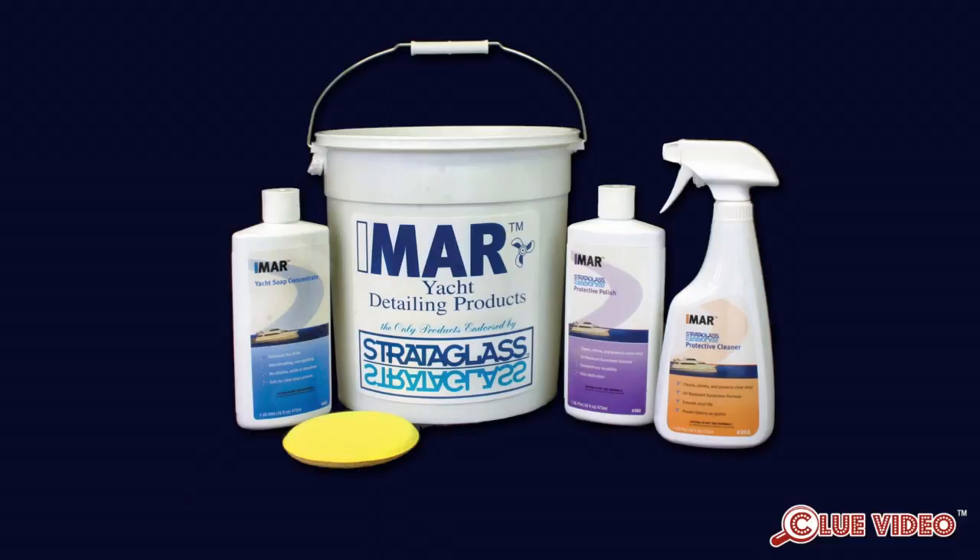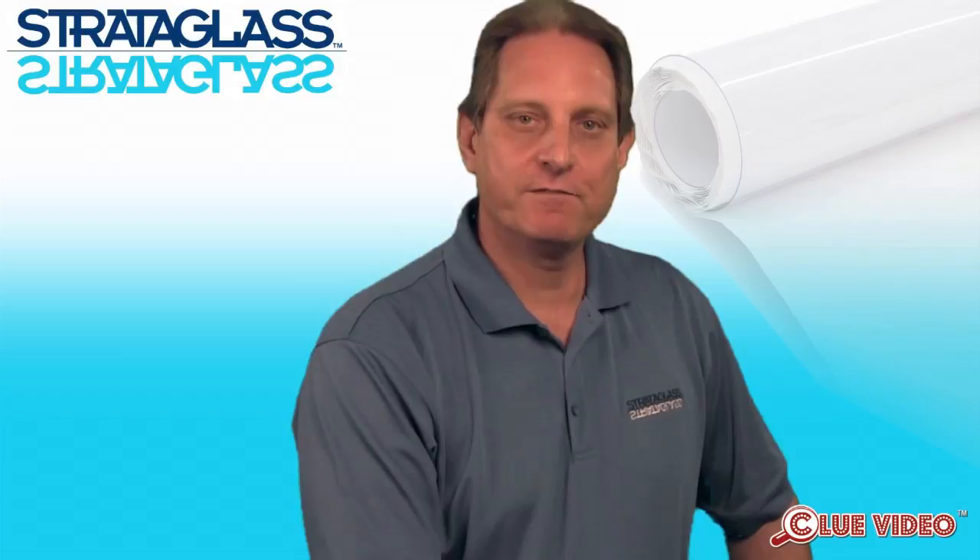No matter what the expert on the dock says, the factory only recommends the IMR Strataglass Care products to maintain their Strataglass and their other products, and with good reason. IMR is specifically formulated as a vinyl cleaner — more specifically, a Strataglass vinyl cleaner — not a plastic cleaner that can also be used on vinyl. Plastic and vinyls have different properties, and the correct cleaner should be used for each. Recommendations of Pledge, Plexus, and Rain-X should be avoided. Each of these products looks great when you first start using them, but over time builds up and yellows, requiring premature replacement of the Strataglass.